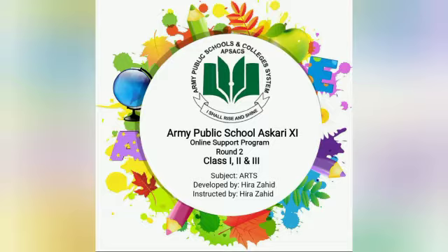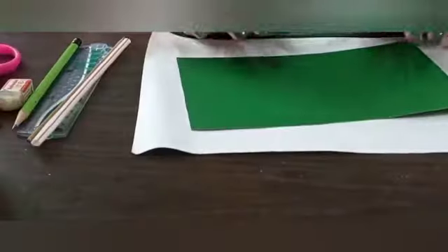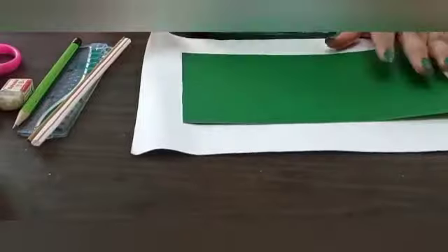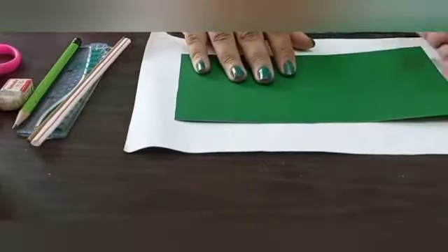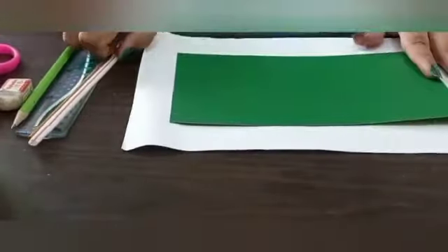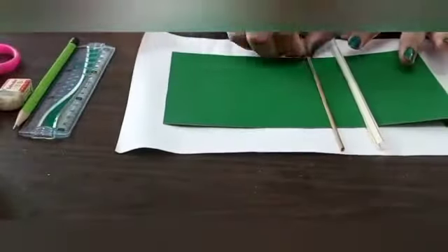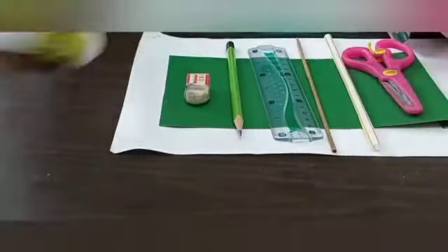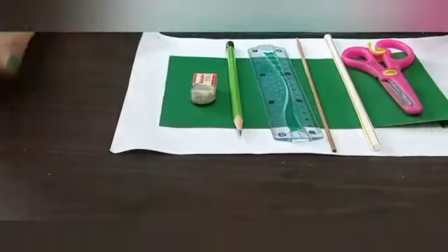Pakistan Zindabad! Assalamu alaikum, my dear fellows. I'm Hera Zahid and I welcome you all to today's art class. Today's activity is about making a national flag. For making a flag, we are going to need the following things: a green paper, a white paper, a straw or a stick, a ruler, a pencil, a razor, scissors, and a glue stick. So let's start.